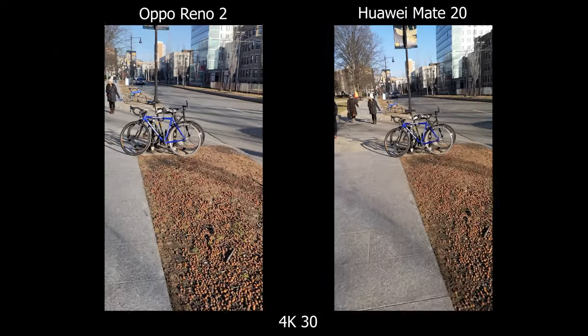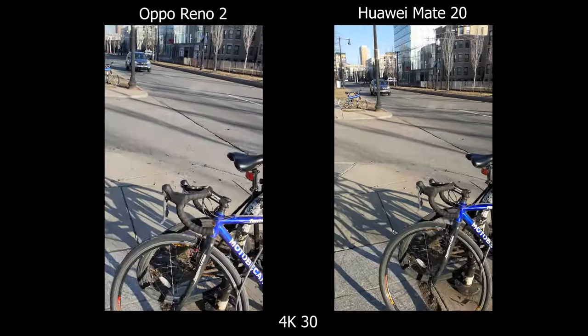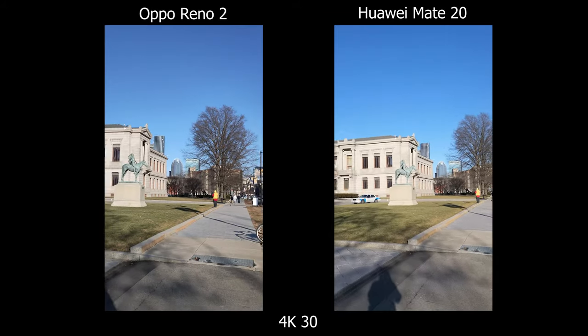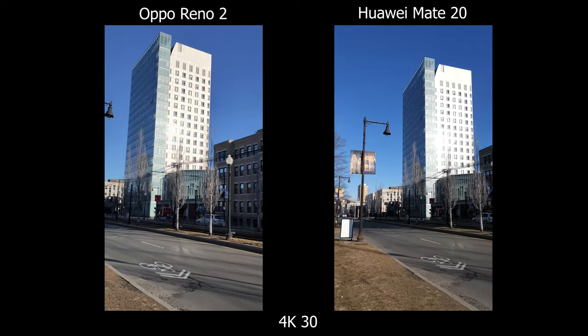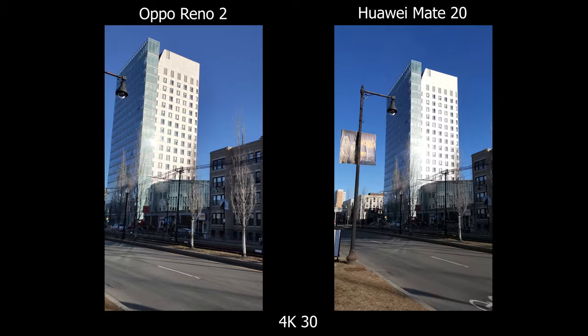Moving on to 4K video, both can do 4K 30 max. For stabilization, the Oppo does it better — I can still see more handshakes and jerky movement on the Mate 20. For HDR, the Oppo wins here too. Looking at a building, I can still see the individual lines and details on the Oppo, whereas on the Mate 20 the highlights are pretty much clipped.